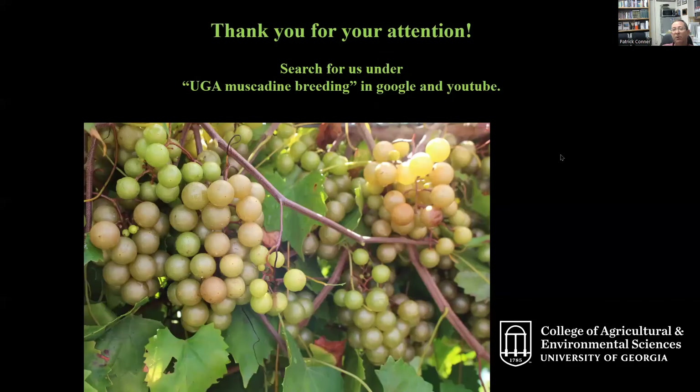That's just a quick overview of our varieties. You can find more information by searching for UGA Muscadine Breeding in both Google and YouTube, which will pull up further information on these varieties as well as some others.